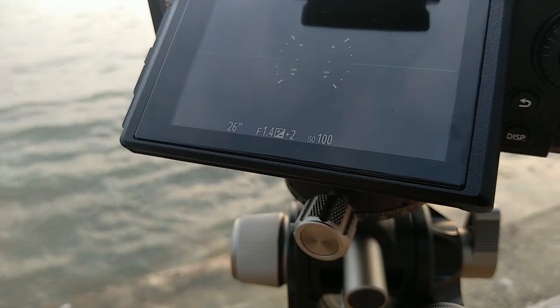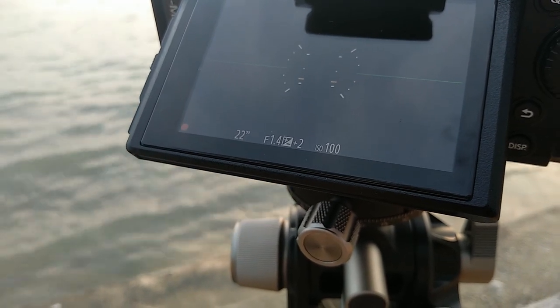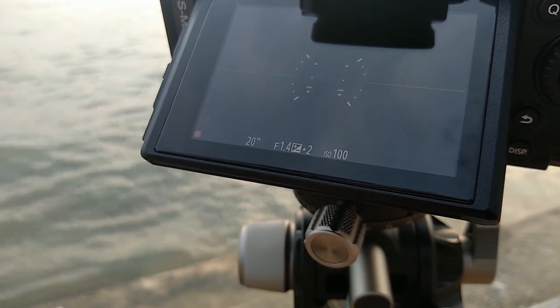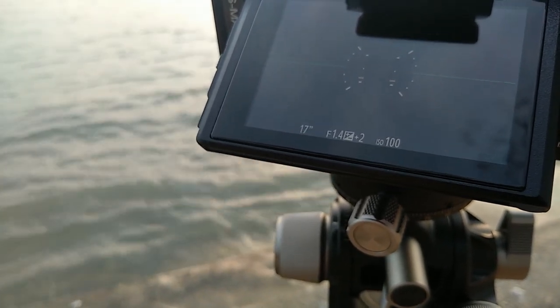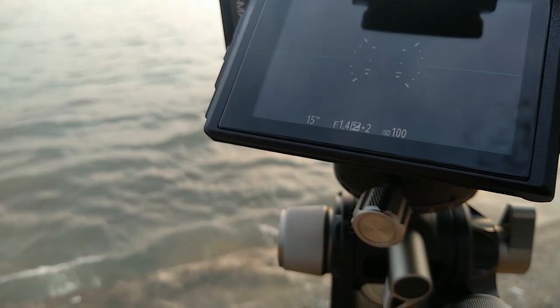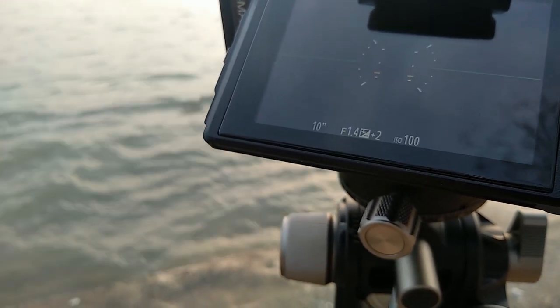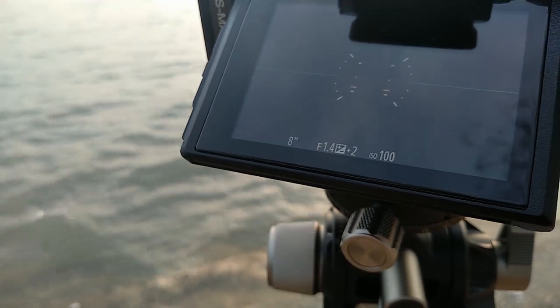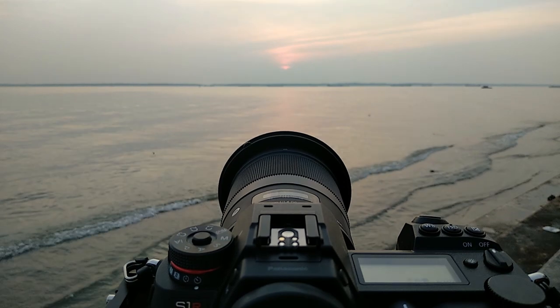There's a lot to like about the Lumix S1R, especially for my landscape work, because it allows you to expose up to 60 seconds as opposed to most cameras which stop at 30 seconds, beyond which you have to engage bulb mode. I guess we've reached the end of the shooting session today.